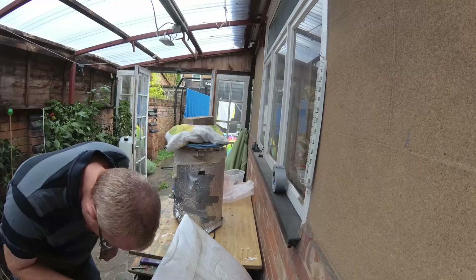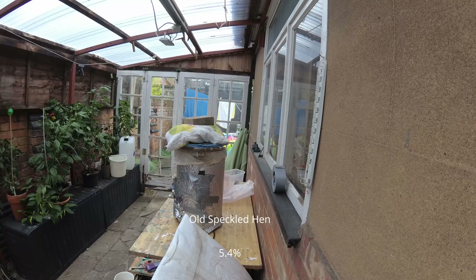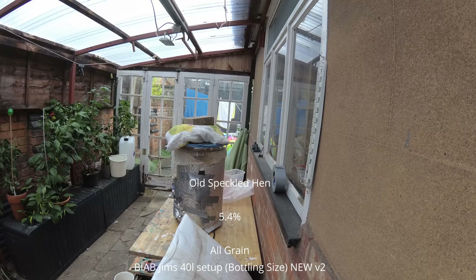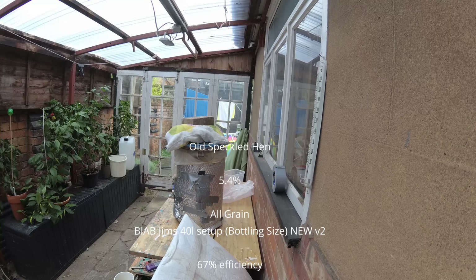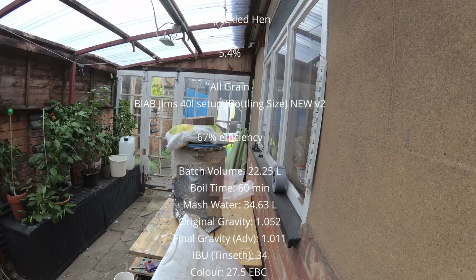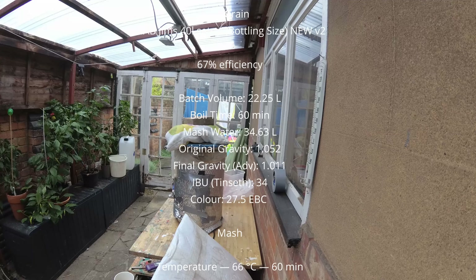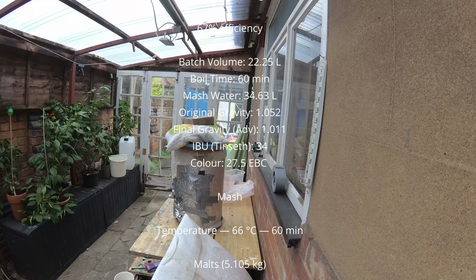I'm back again giving it a quick stir, putting the lid on top and then pootling off. I went to go and post a letter. Anyway, so rambling on — let me bring up the recipe actually, because when we amalgamated it we came up with this.